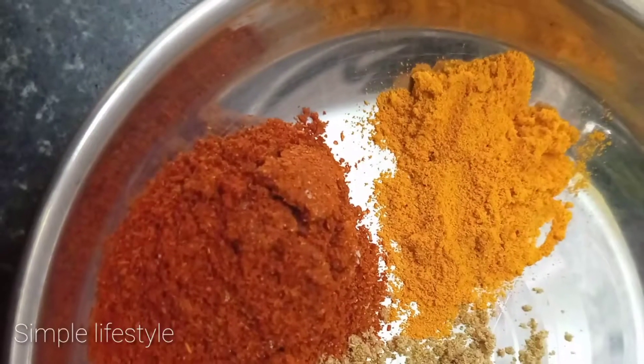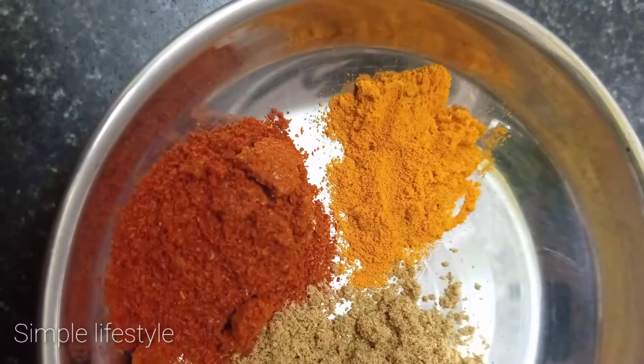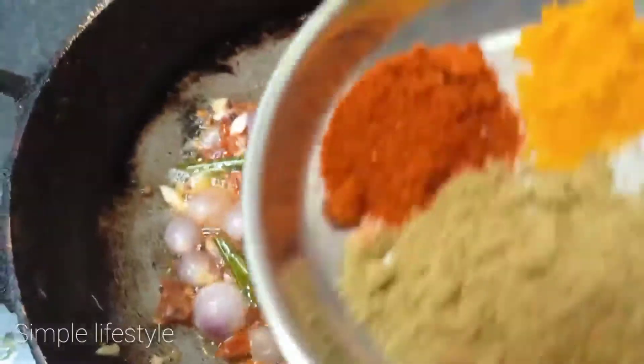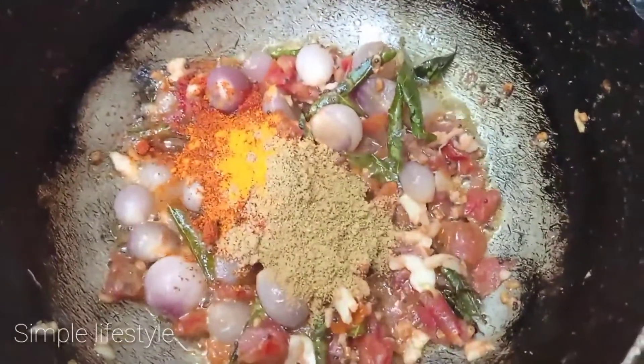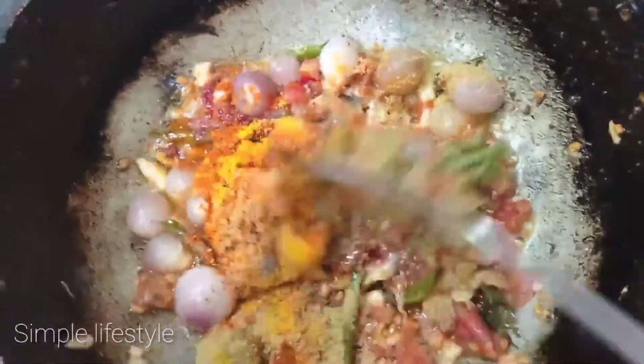Pour 3-4 teaspoons of mussa, add 1 teaspoon of mussa, add 3-4 teaspoons, mix all this. As you can use a pan to mix.